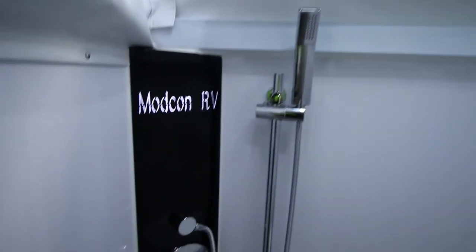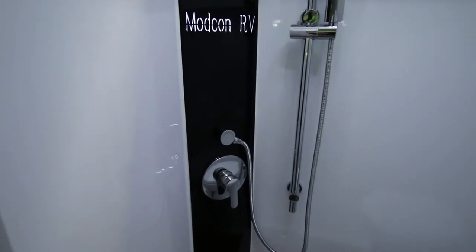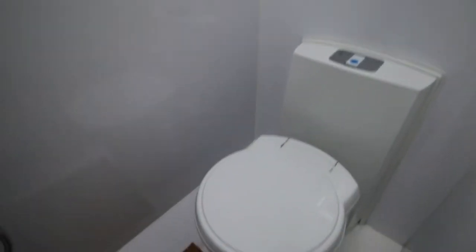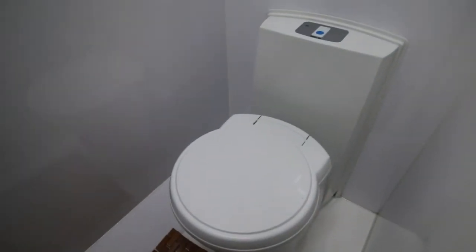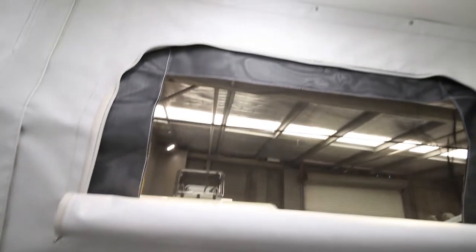Coming inside, the en suite is on the right — that's the en suite there. This is the pre-production model; the production models will have a little drop-down sink there and a little shelf in the corner. The toilet is a Thetford cassette toilet, a little bit different — you can swivel that seat around if you wish.